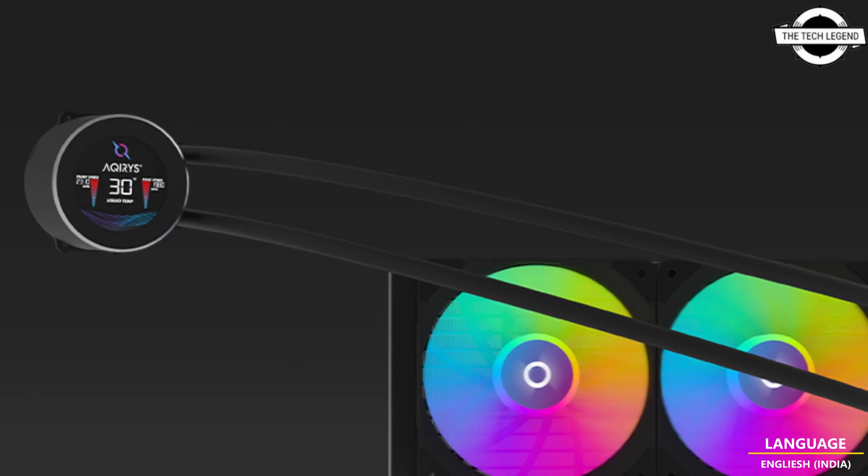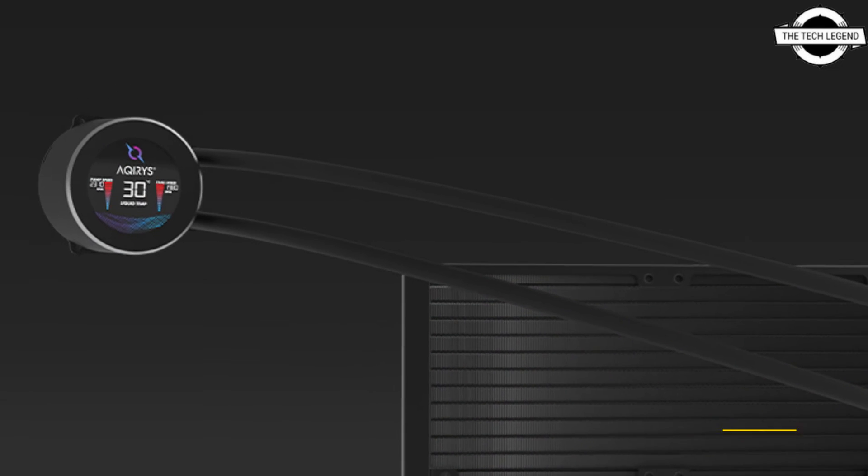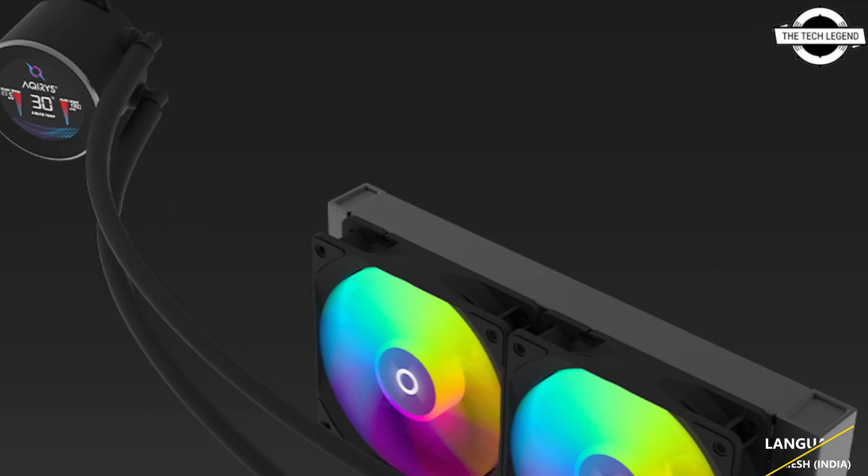These coolers are engineered to provide stable and effective cooling. The design is straightforward yet appealing, ensuring that these coolers not only improve the performance of your PC but also contribute positively to its overall aesthetic.